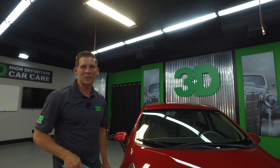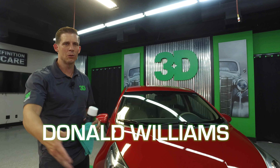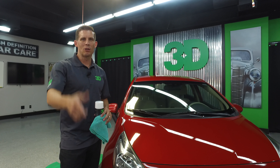Voila! Thanks for checking us out on 3DProducts.com, Facebook, Instagram, all those posts, and make sure you comment. Comment below, let us know what you think, and if there's any questions or problems you might have, feel free to ask. Until next time, I'm Donald Williams. We'll see you then.